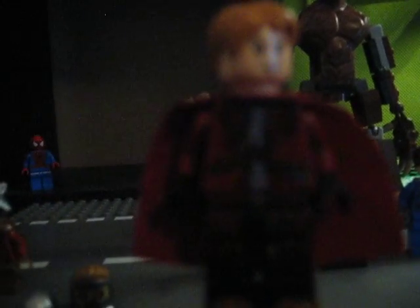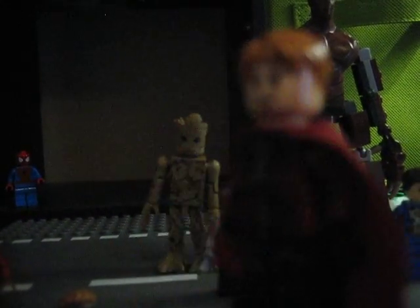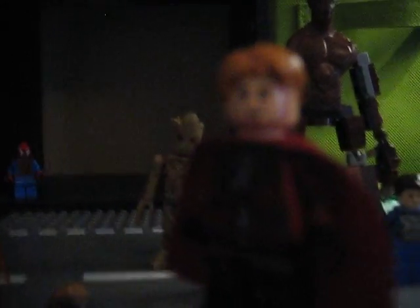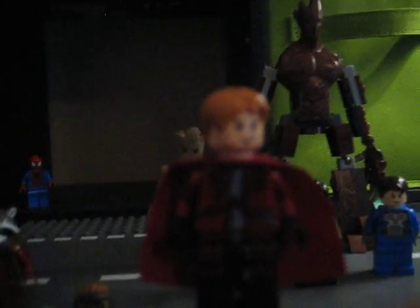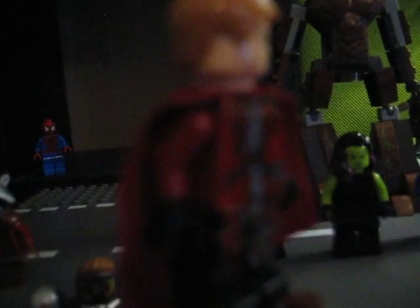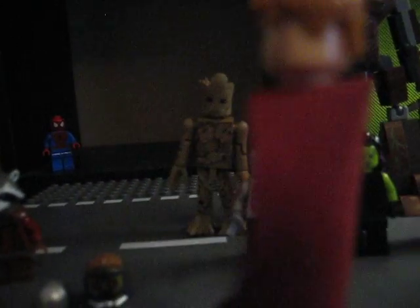Next we have Star-Lord. I didn't really change anything on him — you can watch other reviews to see the actual Star-Lord minifigure. This is the Star-Lord from the Star-Blaster Showdown set. I didn't really change anything except I gave him a cape — I thought something was missing, and it was the cape.